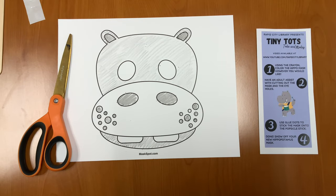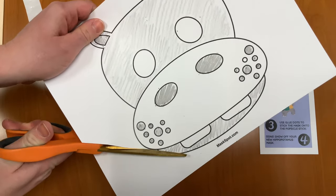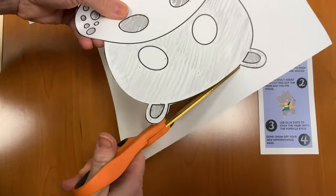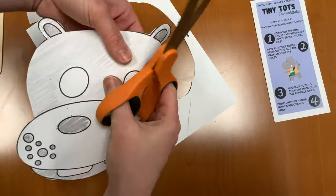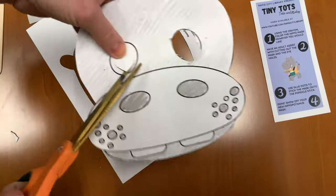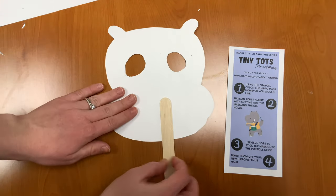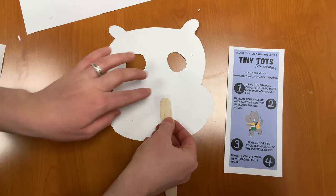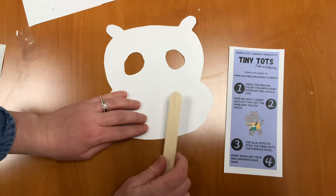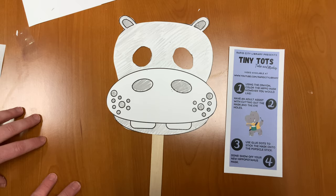Step two: have an adult assist with cutting out the mask and the eye holes. Step three: using glue dots, stick the mask onto the popsicle stick. Done! Show off your new hippopotamus mask.